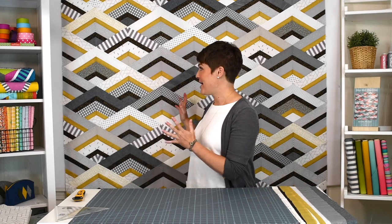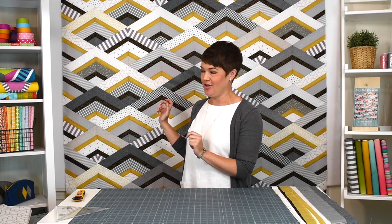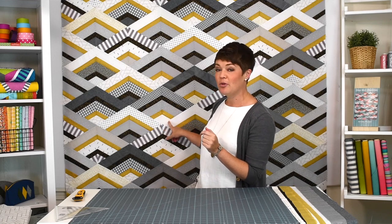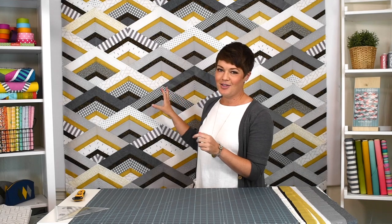Hey everyone, Krista Moser here. Today I thought I'd show you one of my patterns, City Girl Chevron. This is a great stash buster. It uses mostly two and a half inch strips and then some narrow strips for accent. I've picked a black and a shimmery gold for my accent strips, and the best part is you only need one or two two-and-a-half inch strips of any one fabric. So if you've got extra strips from jelly rolls or orphan strips left over from pre-cuts that you haven't used, this is a great pattern to use them up.